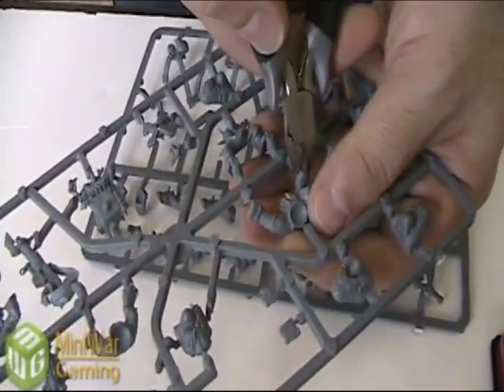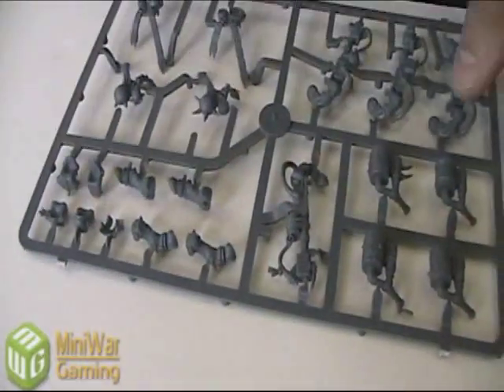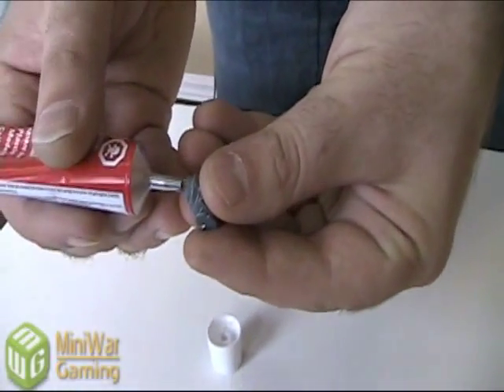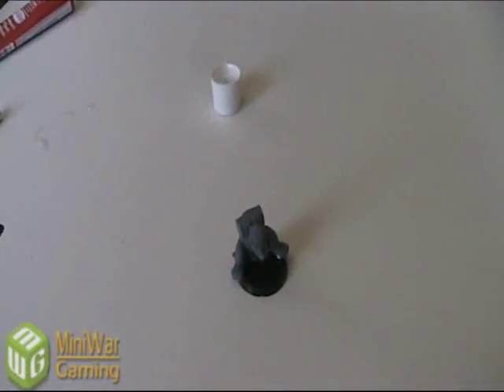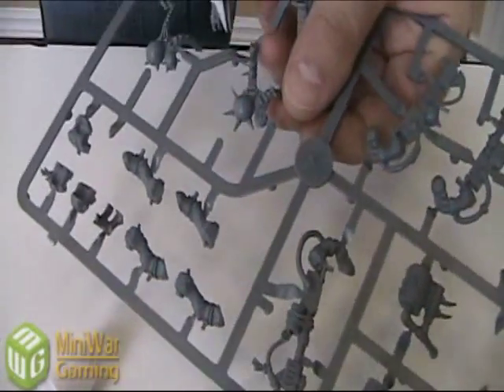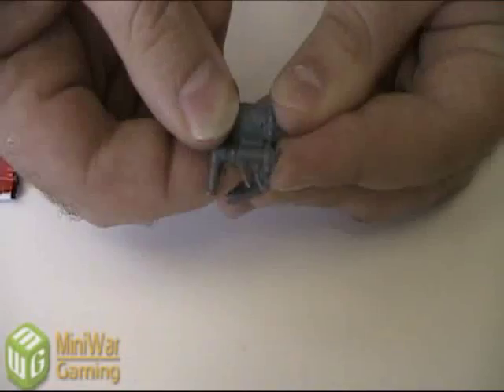First thing we do is put the base body of the boy together, which means we need some legs, a torso, and a head. When you're putting the torso on, try and make them stand as upright as possible — some of the Orcs like to lean forward. We're going to leave that aside to dry while we clip off one Burna and one Burna backpack. The backpack is two parts; just a little bit of glue will put the backpack together really quickly. Smear it in there, clip, and put that aside to dry.